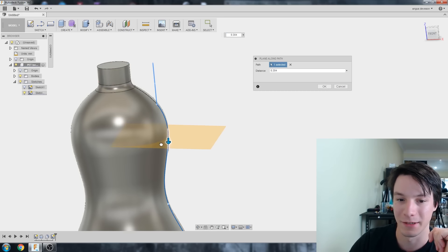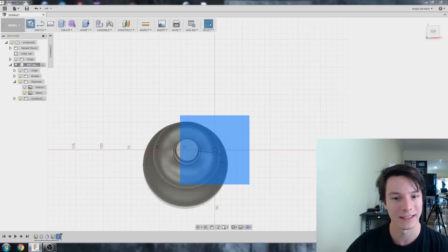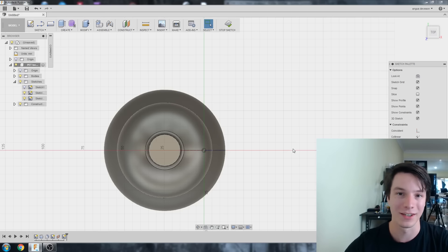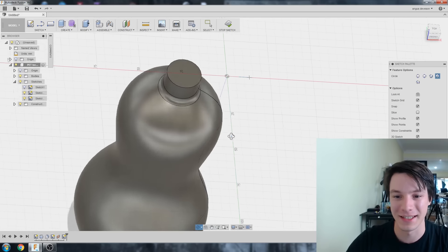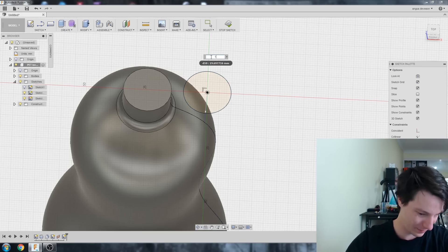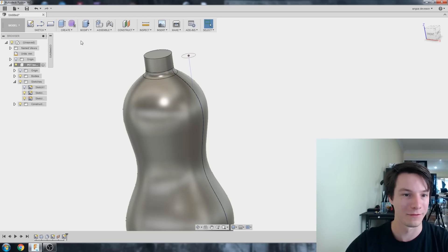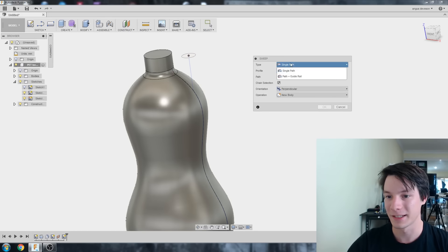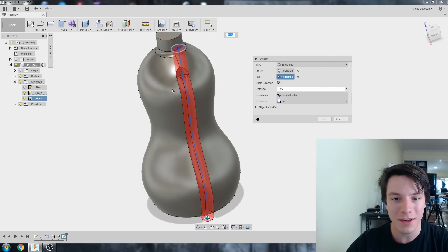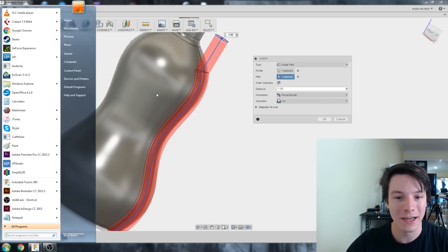Go to Construct and choose Plane Along a Path, select our path, and place the plane right at the top. Create a sketch on that plane — now we can draw any profile to pull through the shape. I'll keep it simple and do a circle: C for Circle, D for Dimension, making it 10 millimeters in diameter. Stop sketch. We've got our profile and our path, so fire up Create, Sweep — Single Path, profile here, path here.